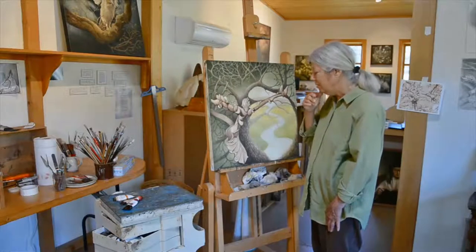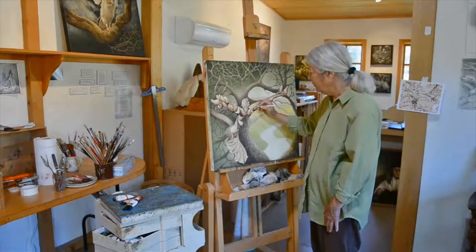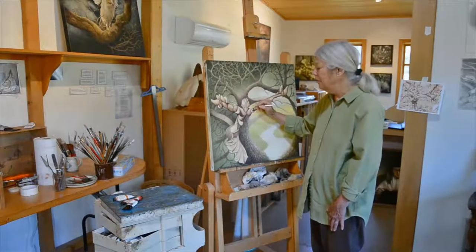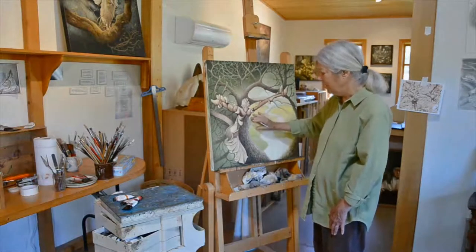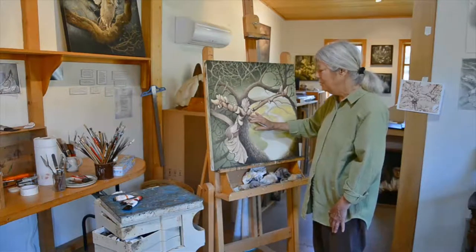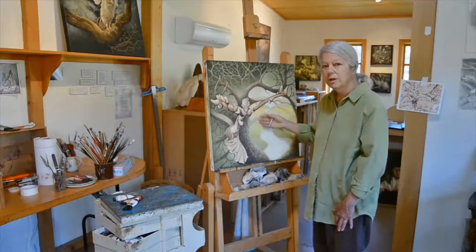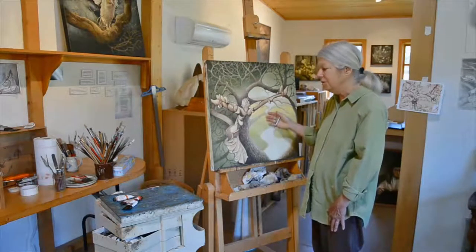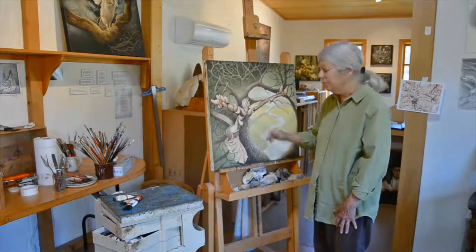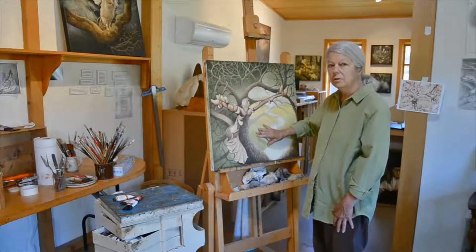It has evolved into, obviously, a tree spirit. I don't know what she's doing — and it is a she — and I don't know whether she's beckoning people to come in and look at what she wants them to see, or whether she's trying to keep people out of what is going to be, I hope, some kind of an Eden here.